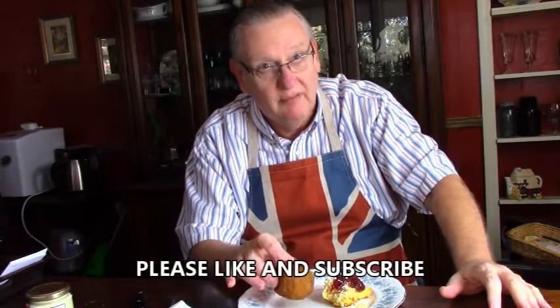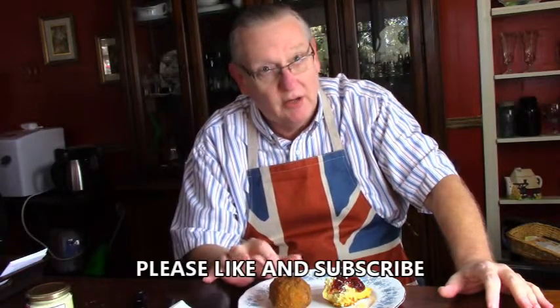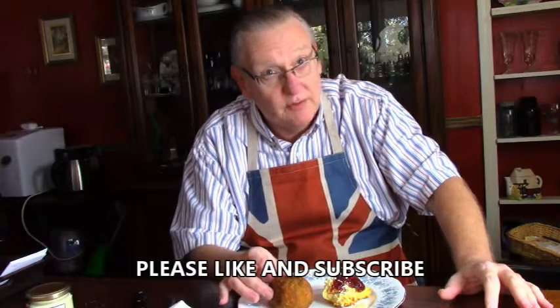On the Scotch eggs — these were developed in Scotland to help workers who worked in the fields. Basically what it is, is a hard boiled egg wrapped in breakfast sausage, breaded with bread crumbs and fried. I have a thick layer of sausage on this, so I also baked them in the oven.